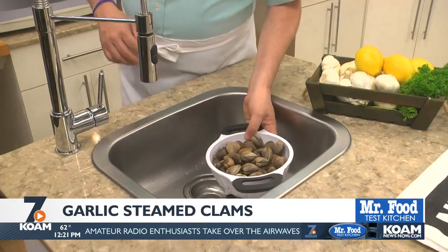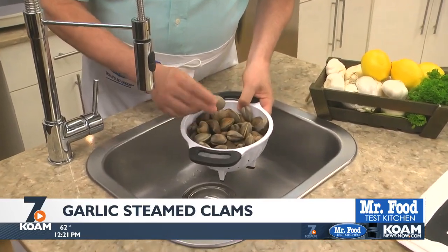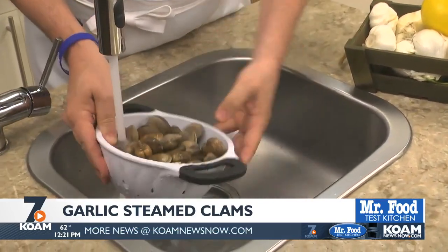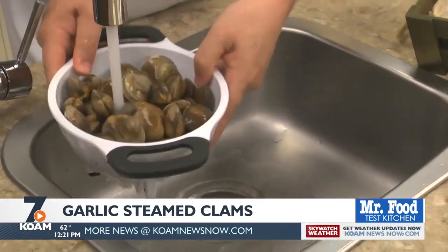Here we have about 5 pounds of fresh little neck clams. Since they're small, they're great to steam and are super tender. After washing them to remove any sand, we set them aside to drain.